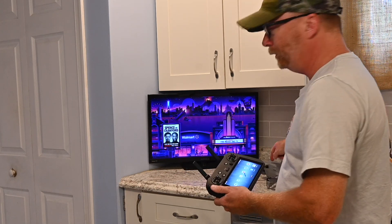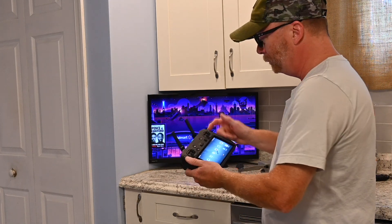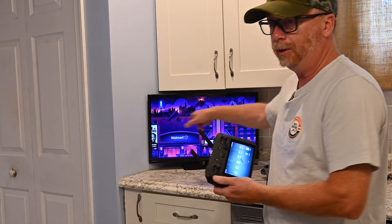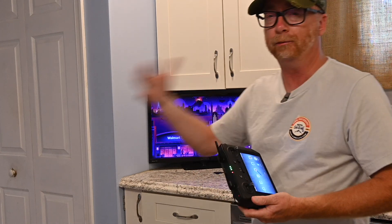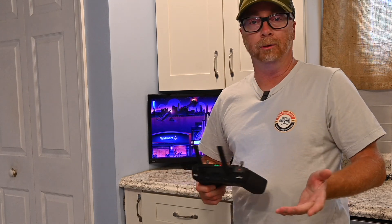You can actually cast wirelessly from your remote to the TV, so you can take your TV out in the field. If you do work like myself, you want customers to get a good view.